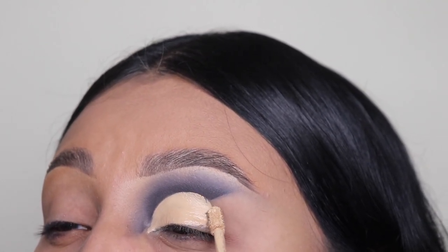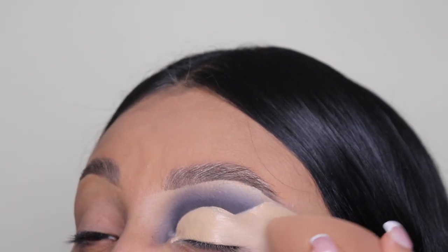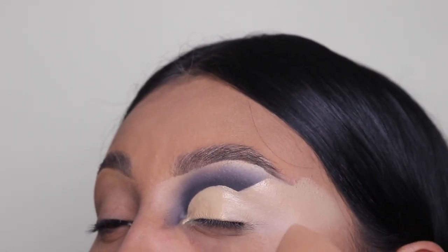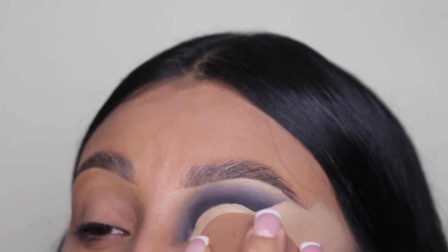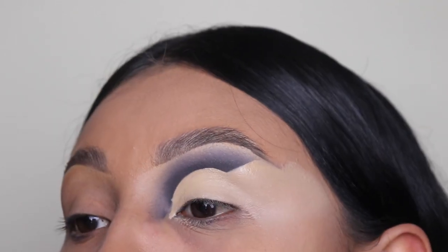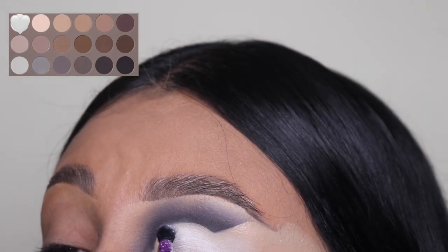Next, I'm going to be going in with a beauty sponge after I cut my crease — this is just to set this area and have a smooth canvas before we apply any other eyeshadow. You guys can purchase this on my website, the link is below in the description. I keep getting out of the frame, but anyways...